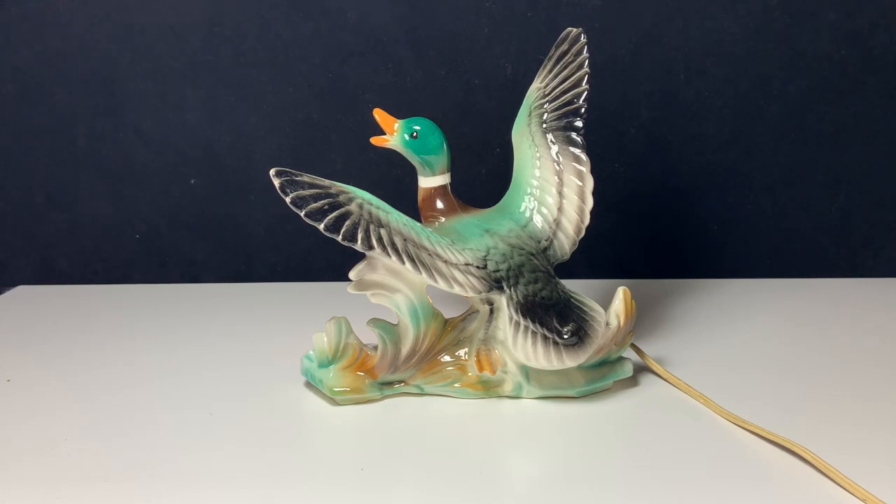Hello, my name is Christine and I run a vintage shop called Prima Treasures on Etsy. Today I wanted to talk to you guys about TV lamps.